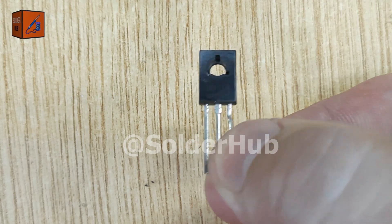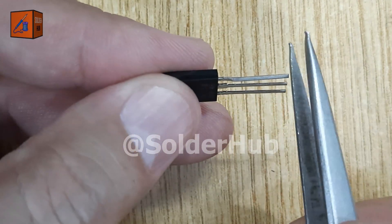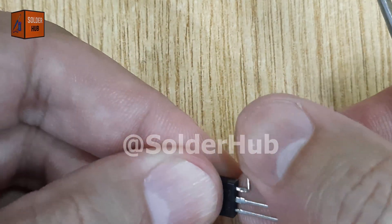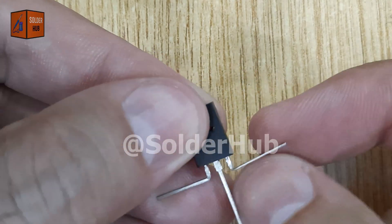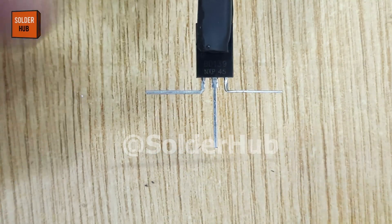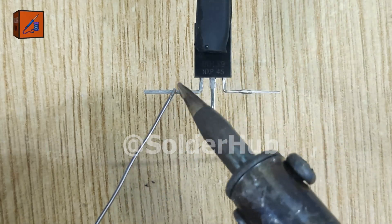First, let's start with the heart of this project: the BD139 transistor. This transistor will act like an electronic switch, turning the light on and off automatically. I'll begin by bending the base and emitter pins at a 90 degree angle so that we can connect other components easily. Then I apply a thin layer of solder on the pins to make them ready for firm connections.